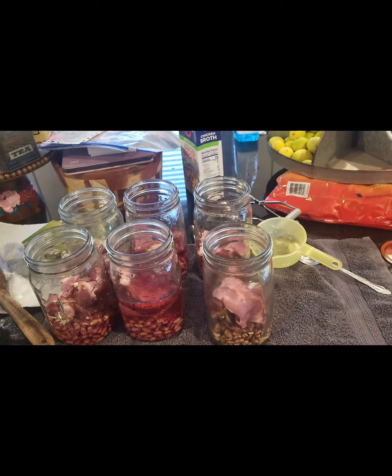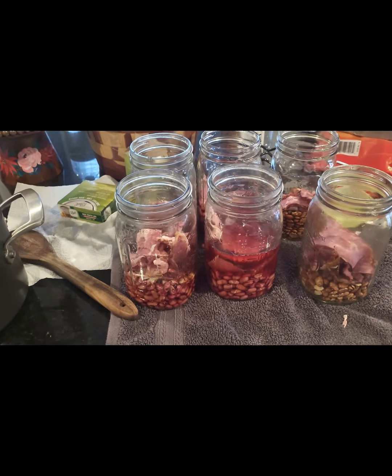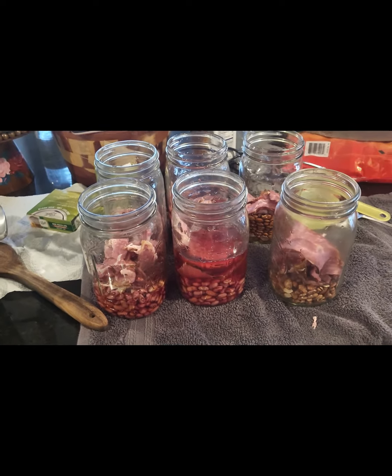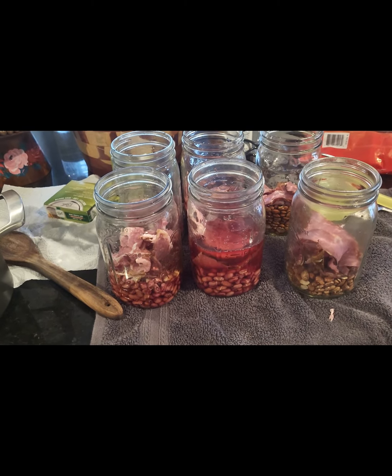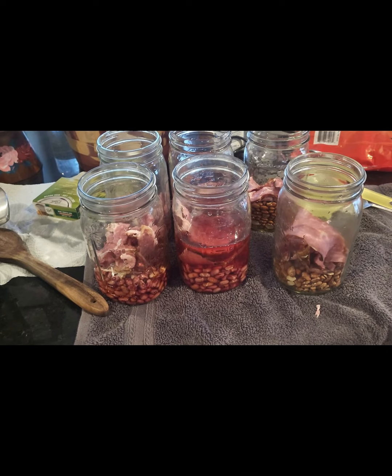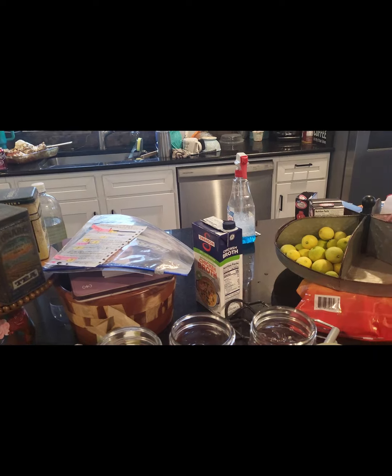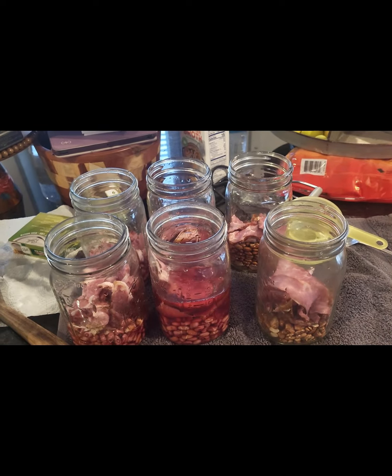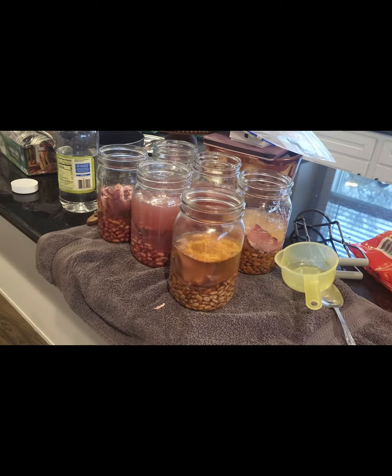I have two jars of pinto beans on the right, and I've got some homemade buckboard bacon that I made last week. I put a bunch in there to give it a smoky pork taste. Now I'm going to top it off with chicken broth — yes, it's store-bought Swanson — and then we're going to pressure can this.